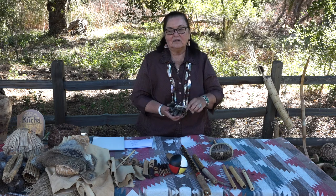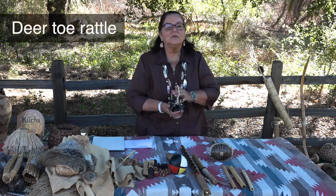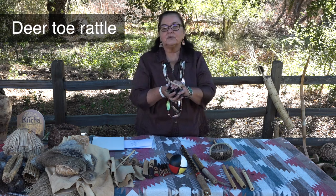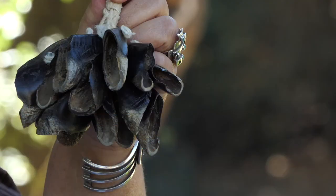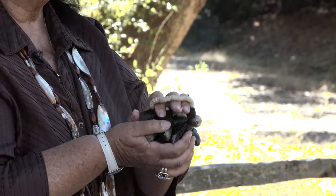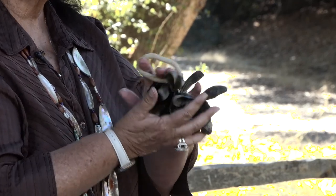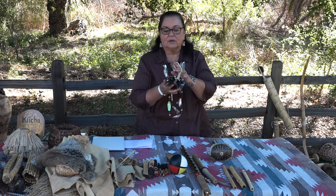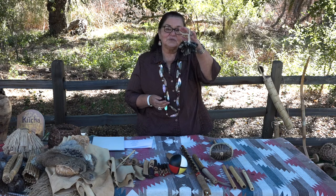Another instrument that we used also came from the deer. It's called a deer toe rattle. The Luseño people use this rattle in ceremony. But if you're Kumeyaay or from the Kumeyaay nation, you don't rattle this because the only time they would hear this rattle is in a death ceremony. This is a deer toe rattle — they also use the toes of a goat because a goat has the same thing. Why a deer toe? Deer have two toes in the front of their hooves, and that's where this comes from.